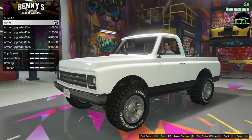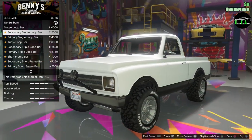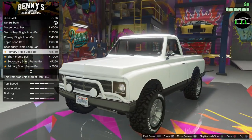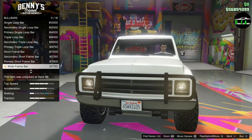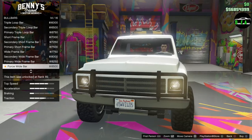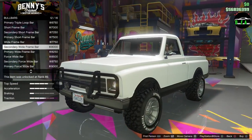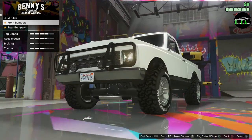That's awesome. Armor, brakes, bull bars — single loop, secondary loop, primary, triple — wow. Oh, I like that, the wide frame bar. The lights, that's sick. All right, let's do the wide frame bar with the lights. We do secondary. Definitely going to do an off-road build because we're pretty much forced to.